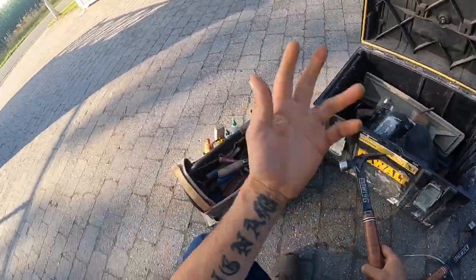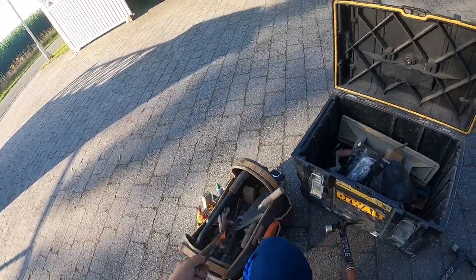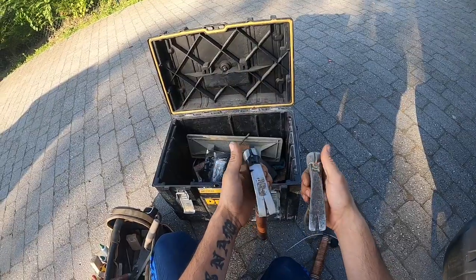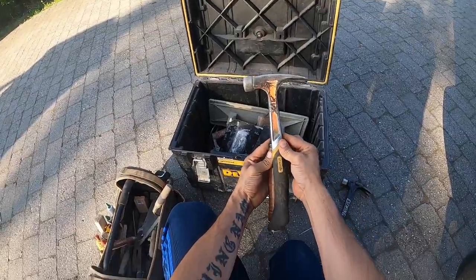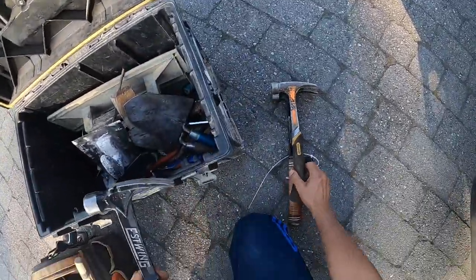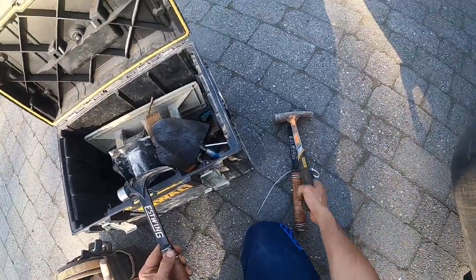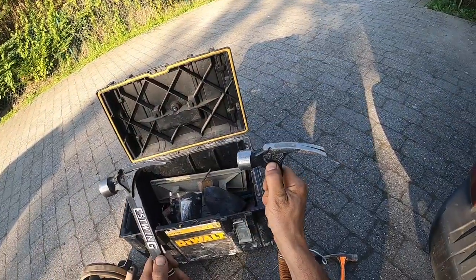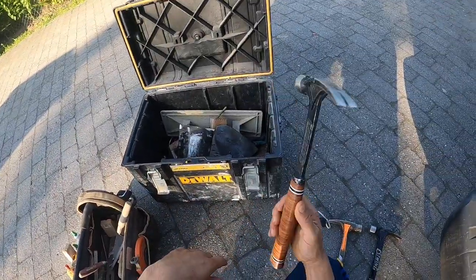I think my Stanley hammer weight is similar, although this one is a bit shorter. But if you compare it with the 19 ounce one, it's crazy. So yeah — 19 ounce is too bulky, 15 ounce is alright. That's for the hammers.